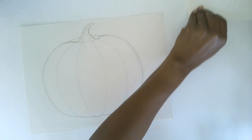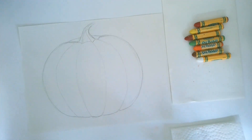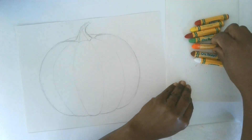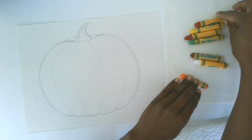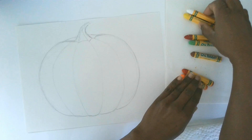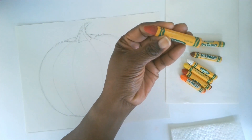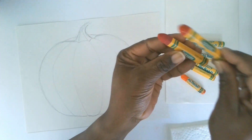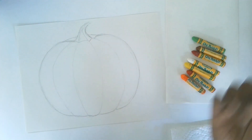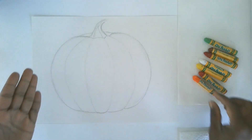You'll also need some oil pastels and a little paper towel to keep your oil pastels clean if they get dirty. I went through my bin of pastels and pulled out all the colors I needed: orange as the main pumpkin color, red for shadows and darker parts, white and yellow for highlights, brick red and brown for deeper shadows, and a little green for the stem.